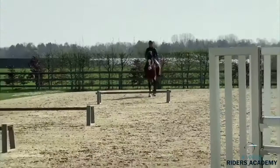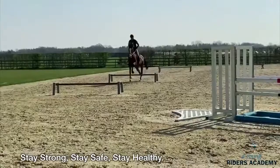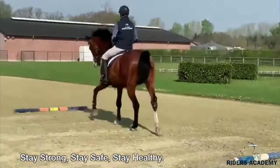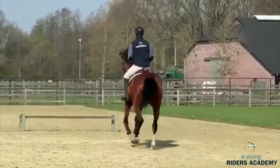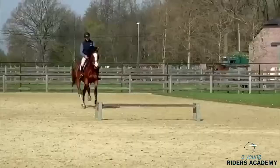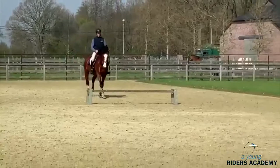This first cavaletti line is 15 meters and 10 meters. You see that's a very simple two strides there. After that, you can make it a little bit more difficult — now we start to collect and do 10 meters in three strides, or even four strides. Now he opens again and collects again. The horse stays nice and straight under the rider, and he plays a little bit with the distance and the rhythm.